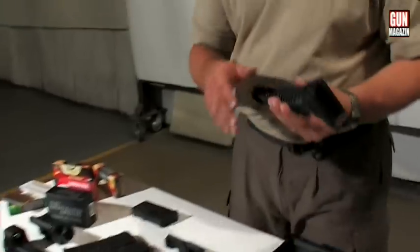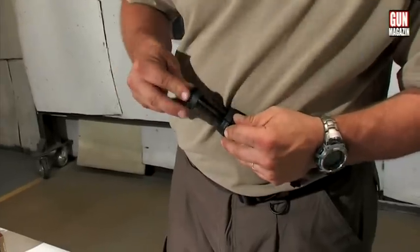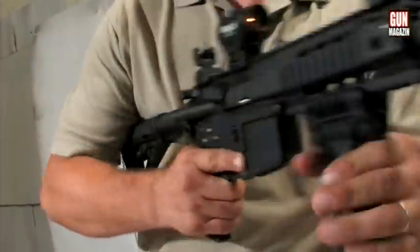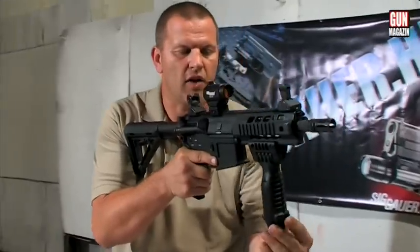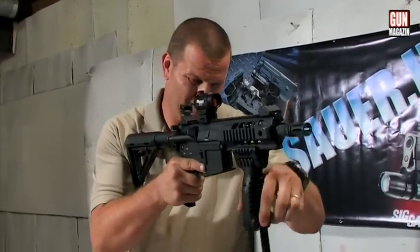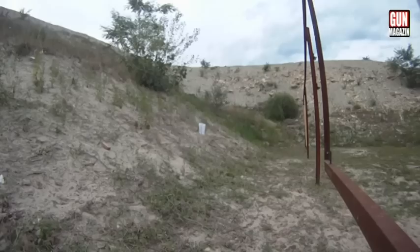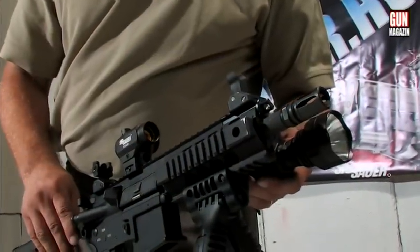Vertikális markolatok – a sinezésből adódóan viszonylag könnyen elhelyezhetők a fegyveren. Ezáltal a fegyver használója könnyedén tudja megtartani a fegyvert; bipodként is funkcionálhat. A sinezésből adódóan a felhasználó igényének és a feladathoz történő igazításnak megfelelően megfelelő teljesítményű világítóeszközt, jelen esetben taktikai lámpát tud elhelyezni bármelyik oldalra, vagy a vertikális markolat helyére.